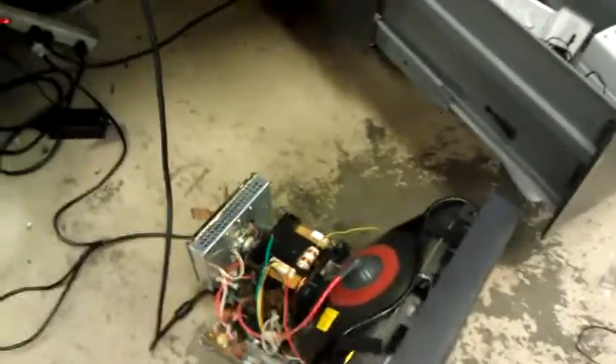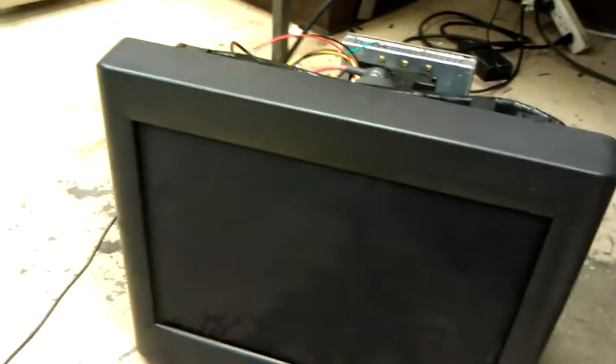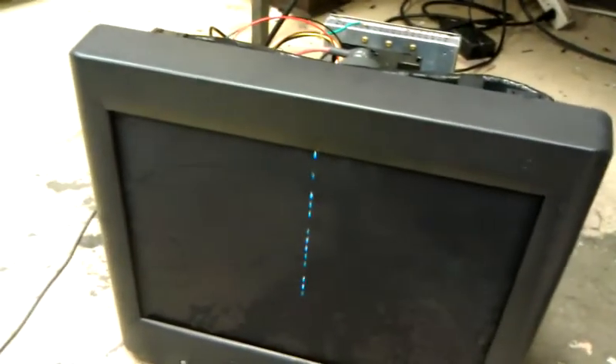I could have actually tried swapping the horizontal and vertical dispersion coils such that I could get a vertical alignment of the output transform, but I actually tried that, and due to the resolution being non-square on this monitor, it actually gave me a very short band to work with. So this is what it looks like — it takes a little bit of time for it to get warmed up.